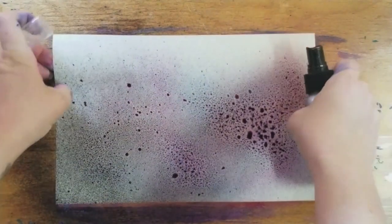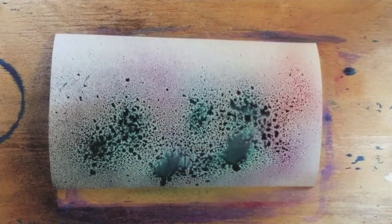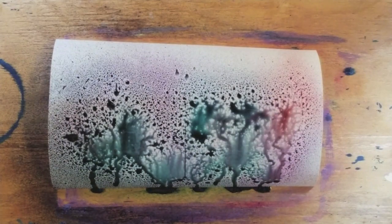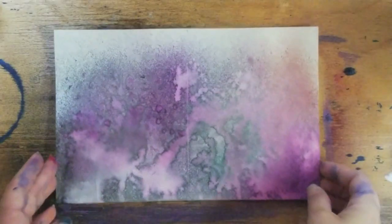It is paper so it will curl up — that's okay. Once again you set this aside and just let it dry. So this is now dry.